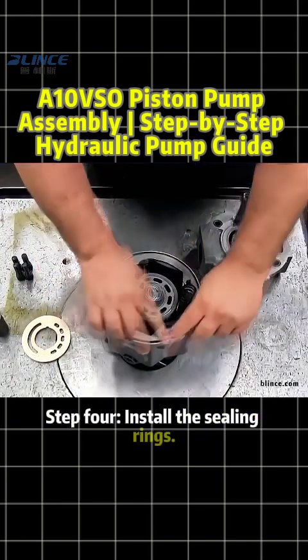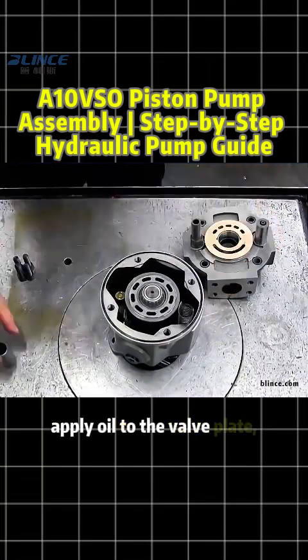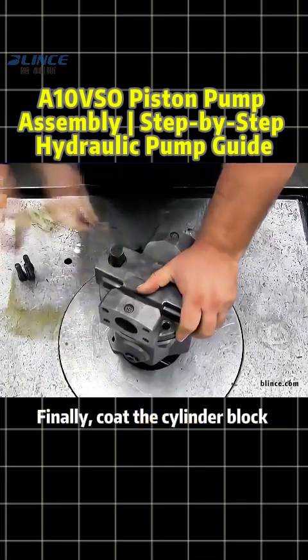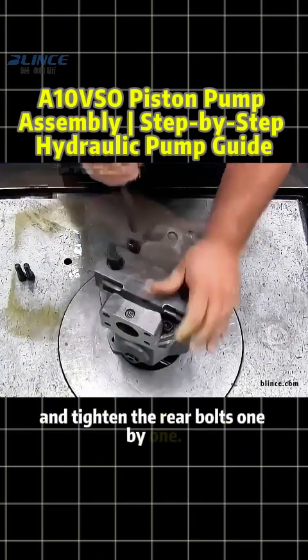Step 4: Install the sealing rings. Mount the seal kit step by step, apply oil to the valve plate, and fit it tightly to the rear cover. Finally, coat the cylinder block and rear housing evenly with hydraulic oil, and tighten the rear bolts one by one.